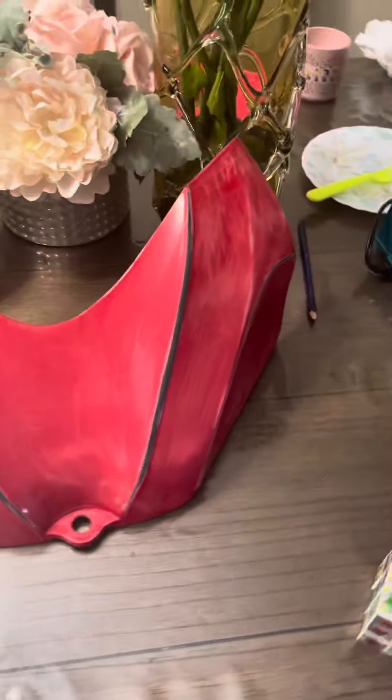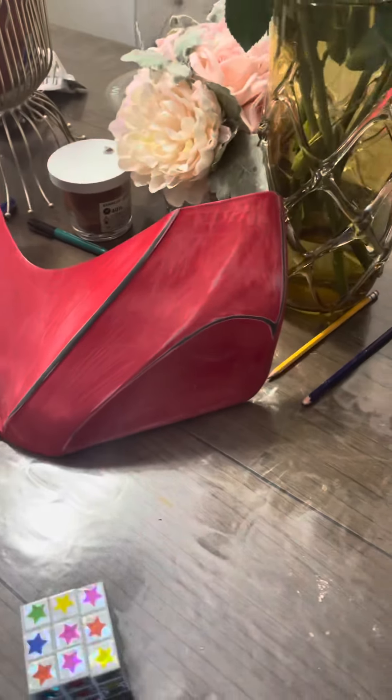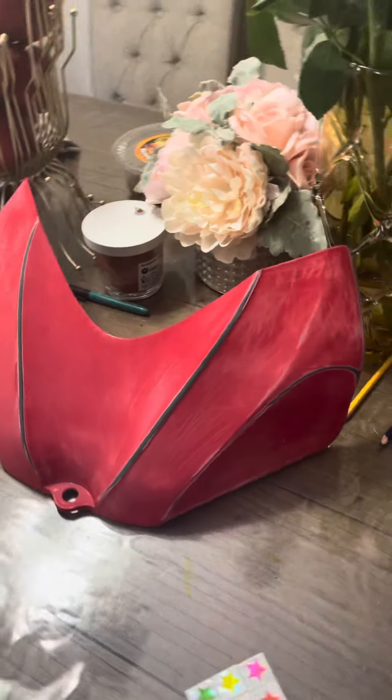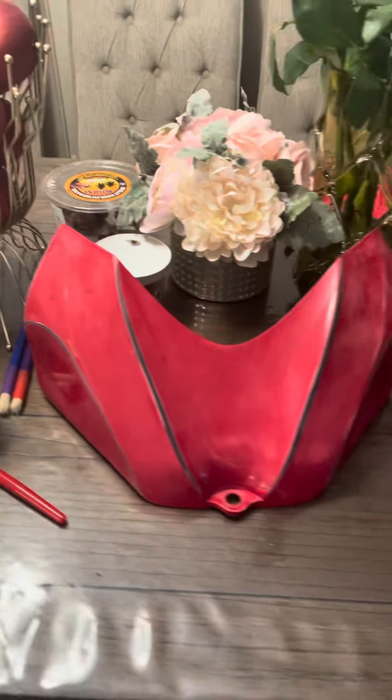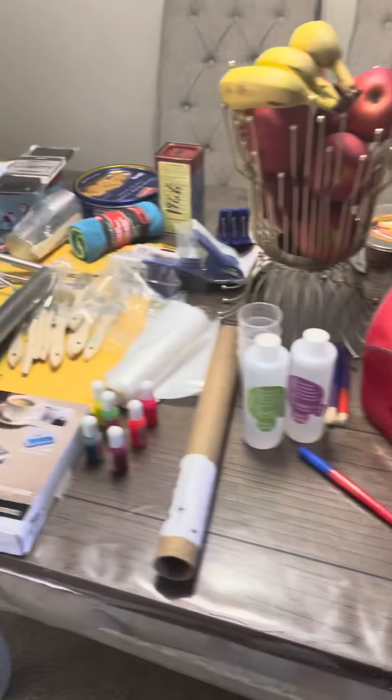And this is the piece I'm going to work on — 2009 750 Gixxer. So I'm going to carbon fiber that, guys, and I'll see you guys soon.